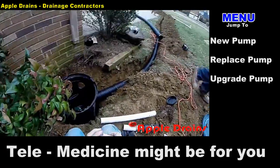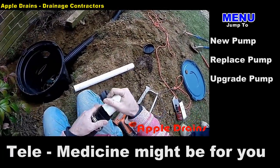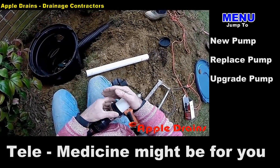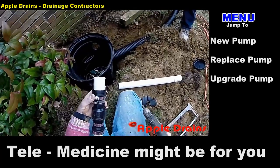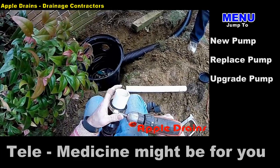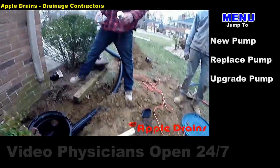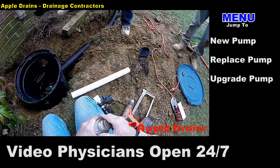Now I'm going to dry fit all of these connections into the sump pit. Now we're ready to tighten the clamp onto the no-hub. Using a 5/16-inch bit with just a small handheld drill, we can tighten that clamp quite quickly.